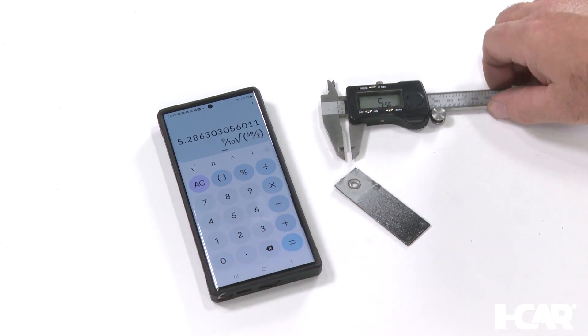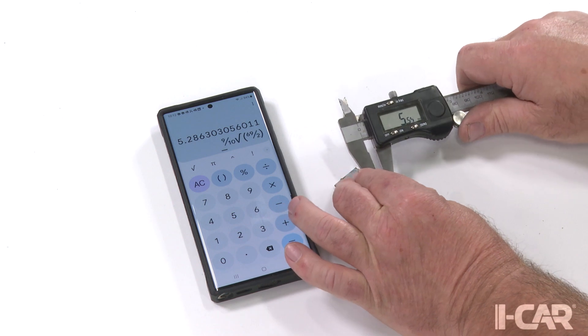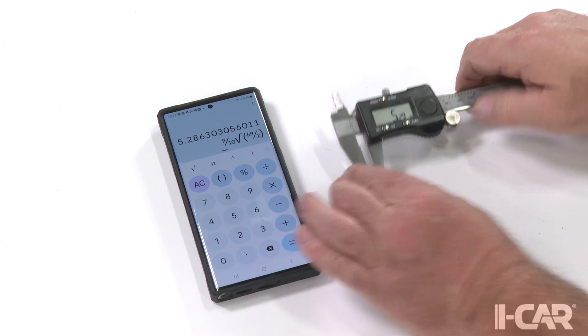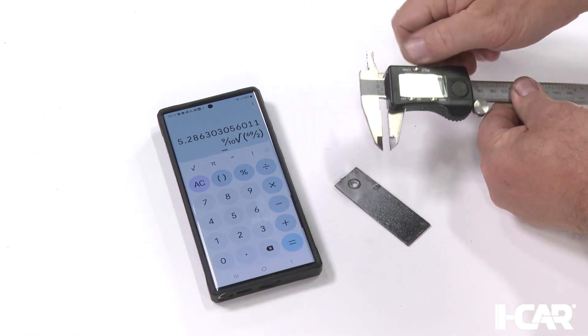Now that we know our nugget or hole measurements must be at least 5.29 mm to pass the destructive test, we can begin to measure the diameters of our welds that were destructively tested.